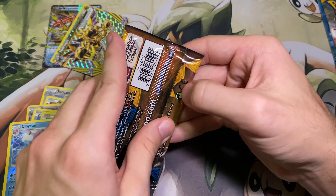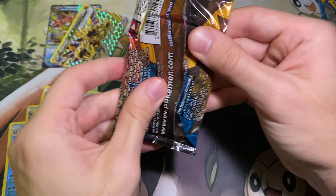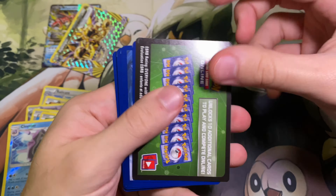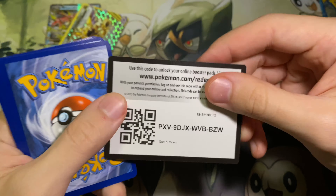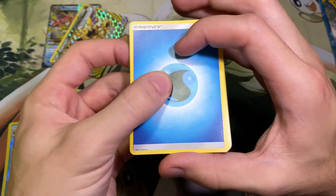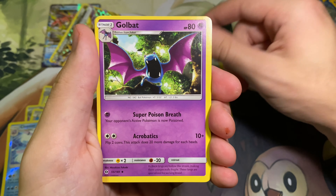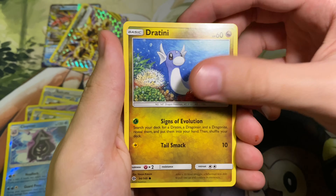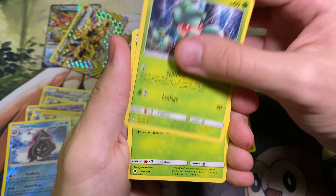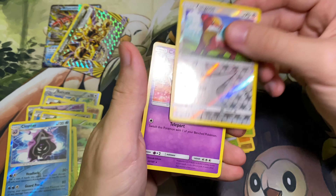Not an expert on all the packs yet, but I'm opening so many that I probably should be. Code for ya, and now that we're on Sun and Moon it is four. We have the Fairy Energy — RIP Fairies — Professor Kukui, Araquanid, Nest Ball, Chinchou, Morelull, Skarmory — that's a cool art — Caterpie, Sandygast, Pelipper, Reverse Hollow, and the Crabominable.